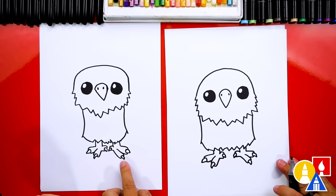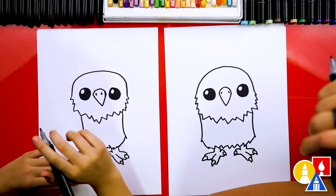We did it — I love those toes, they're so cute! I love that our two drawings don't look exactly the same; they're both turning out awesome. It's okay if your drawings look different too, because the most important thing is to have fun and to practice. Remember to have fun and practice. Okay, let's keep going.